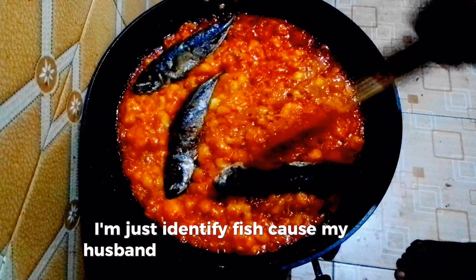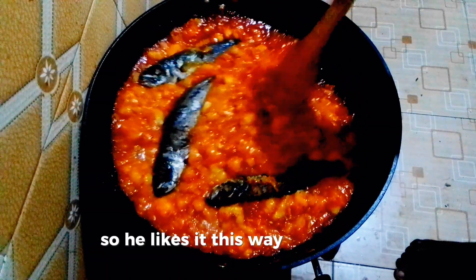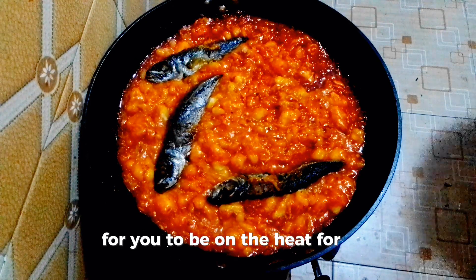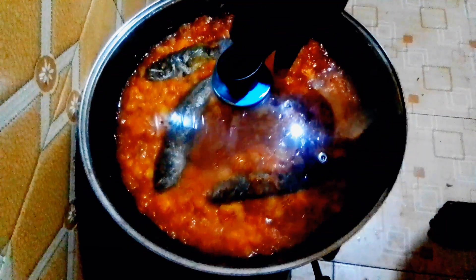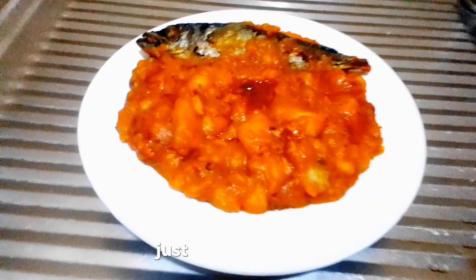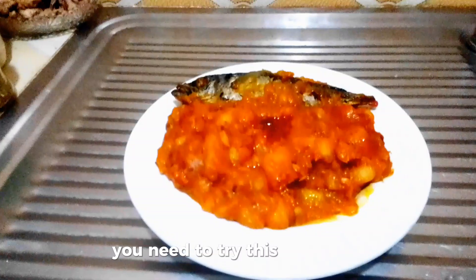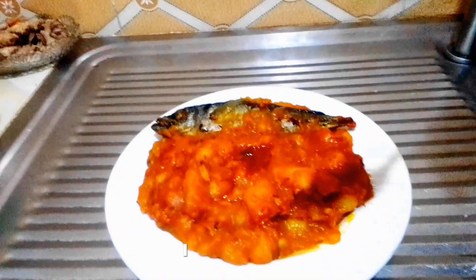I'm adding fried fish because my husband enjoys this food with fried fish — he likes it this way. Or you can just leave it without the fried fish. Cover it and leave it on the heat for about three minutes. Look at that — this is delicious. You need to try this recipe. I love this!